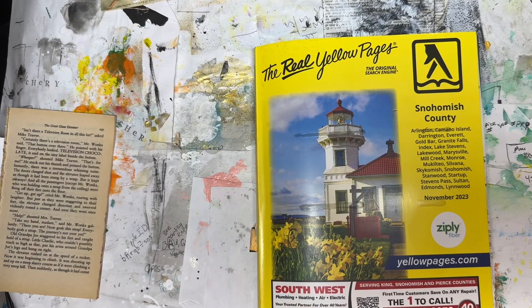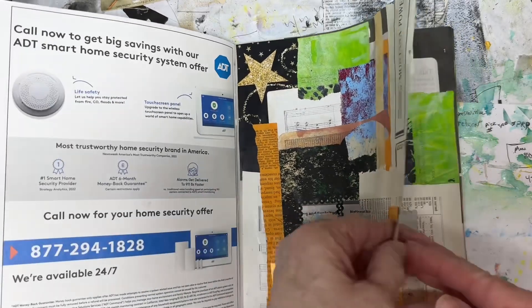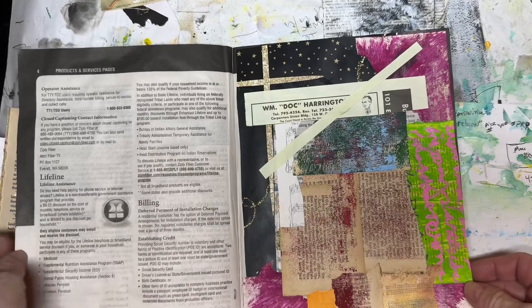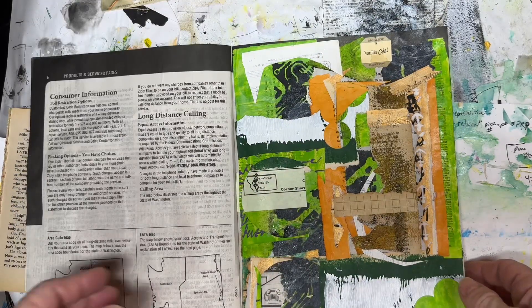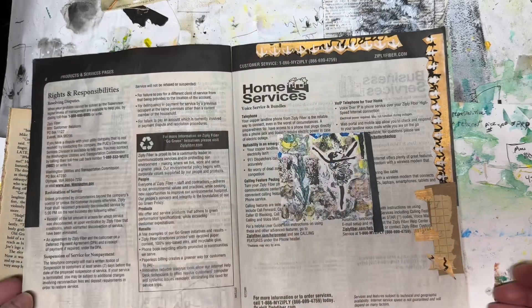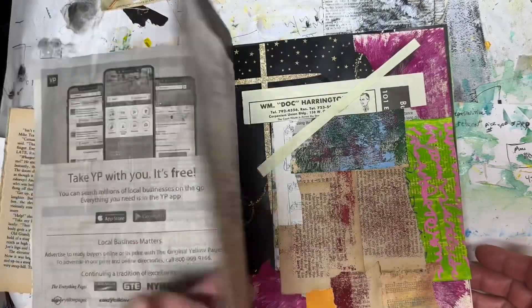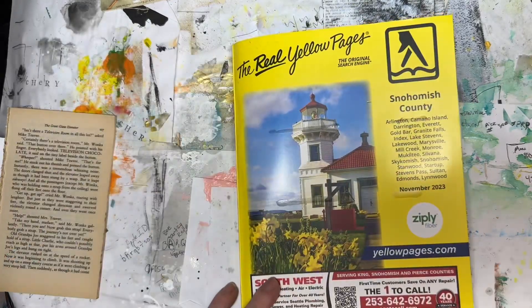I decided then I would finish up on my own. So this is the first page, the second page, the third page — I finally found room for that strip — the fourth page, and then a little bit left over I put on the fifth page. I hope you liked this video. Give me a thumbs up. Happy day.